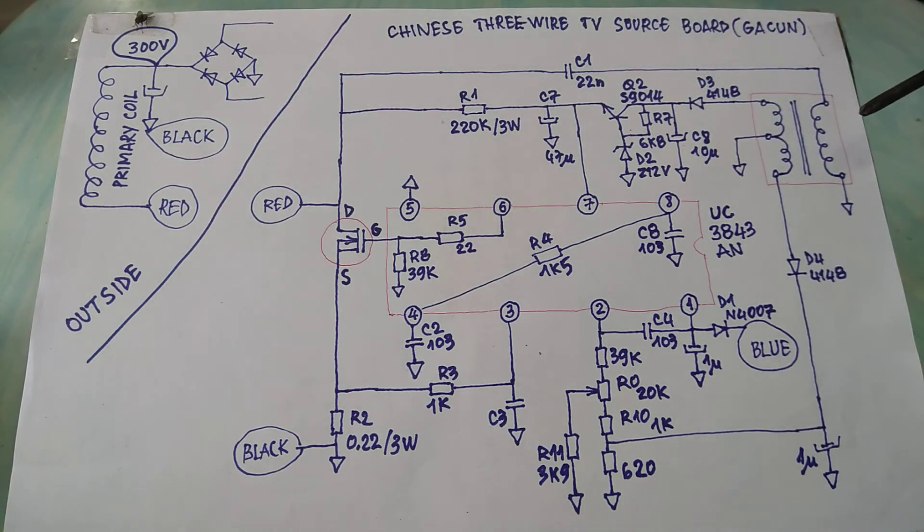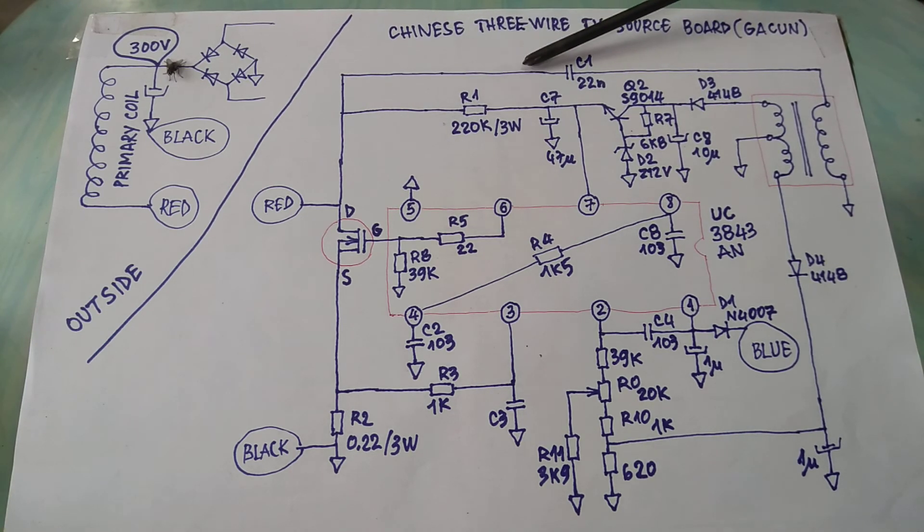You should remember: the primary coil of the transformer resists the flashing voltage here and flows through the capacitor.